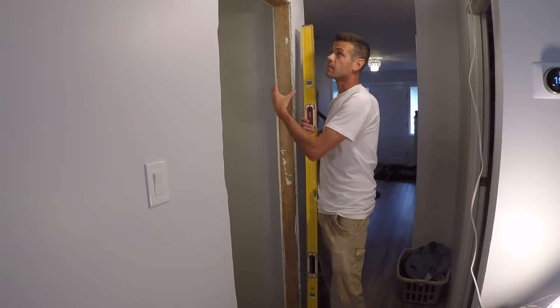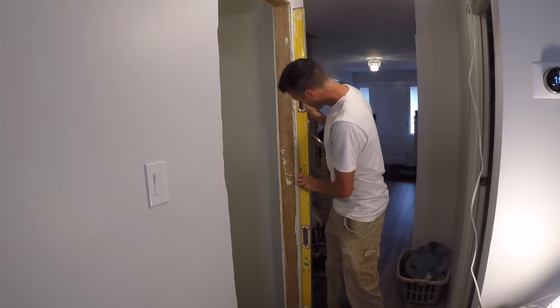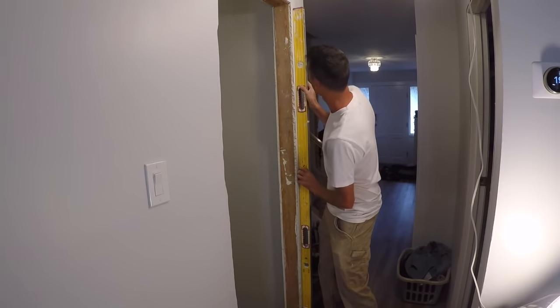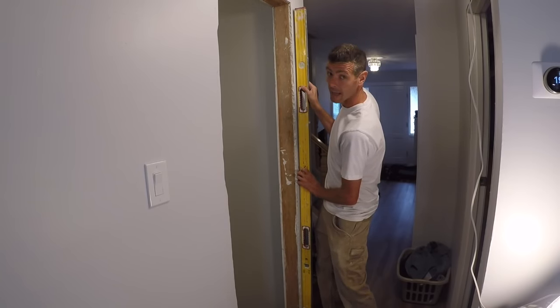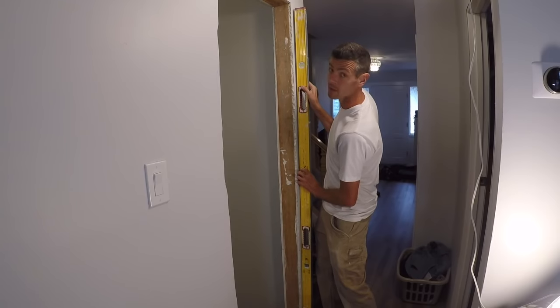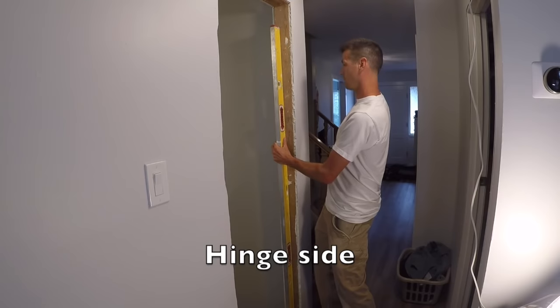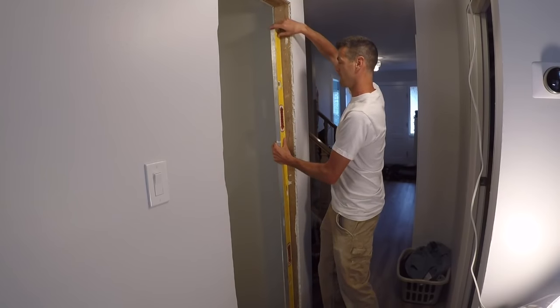First I'm going to check to see if the rough opening is plumb. When I check it this way it is a lot out — over seven feet it's like 5/8, so that is a lot and we're going to have to fudge that a little. This way we're actually looking really good — totally plumb except there's just a slight bow in it.